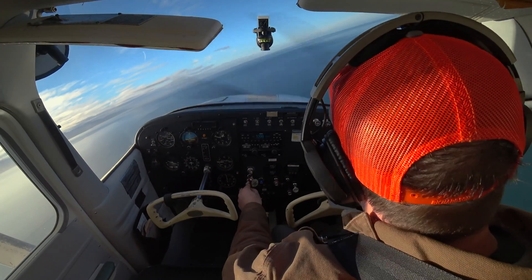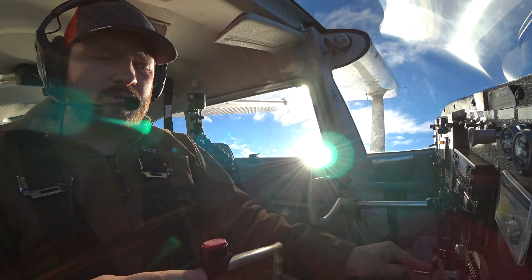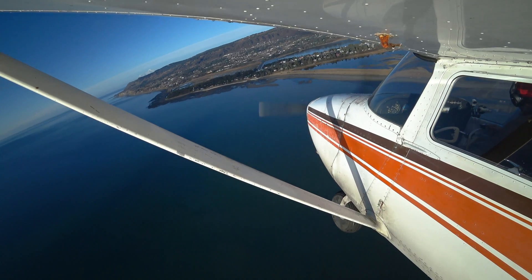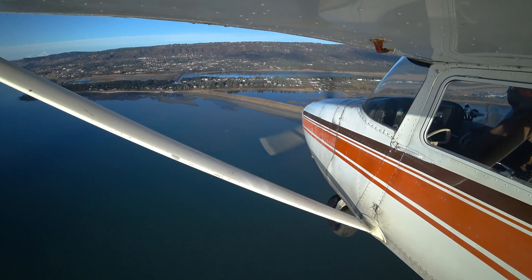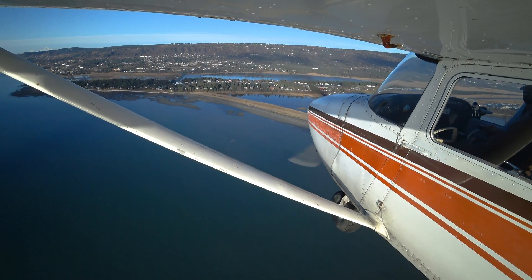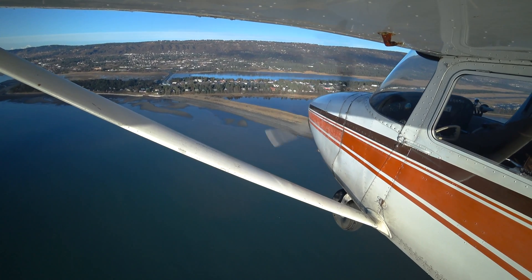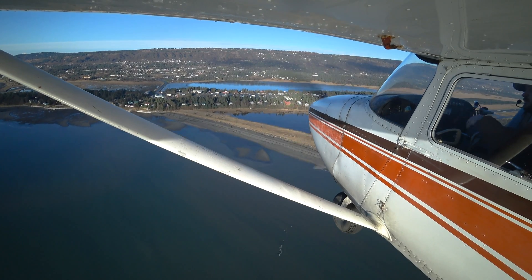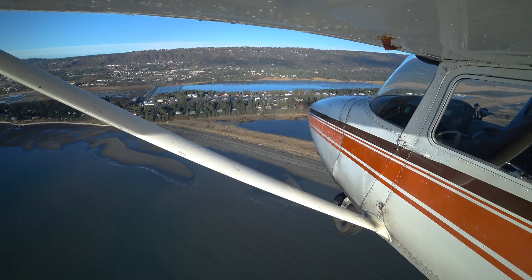Homer traffic, two three uniform right base runway four Homer. Reducing my power again — 1500 works pretty well in this airplane. Experiment and see what works well in yours. As I roll level, a little bit of left rudder there. I'll add that next notch of flaps. I feel fast, my altitude looks good. I'm already judging if I'm going to make that touchdown point. Looking for traffic again.